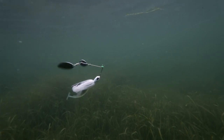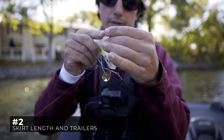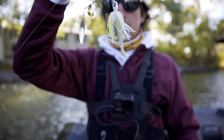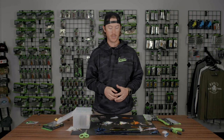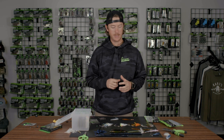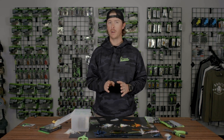First of all, look at your water clarity. If you've got stained water, go with your brighter colors. If you've got clear water, tone it down a little bit. Let's talk about skirts and trailers. You can modify your skirts and play around with a lot of different trailer options. You don't want to weigh your spinnerbait down with a big bulky trailer because it'll cause your bait to turn over and do some funky things. So try to do a low profile trailer.